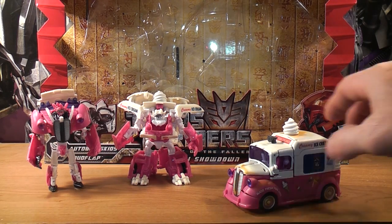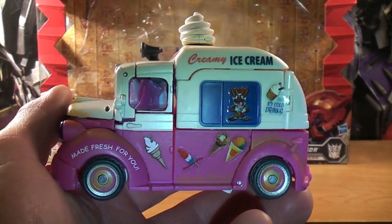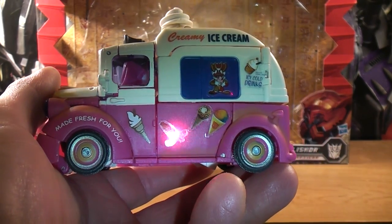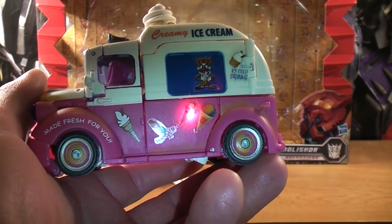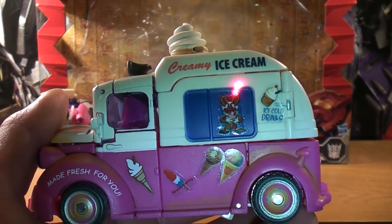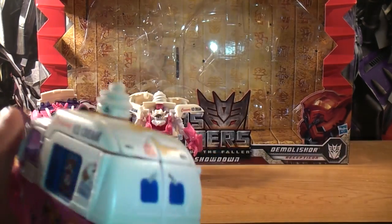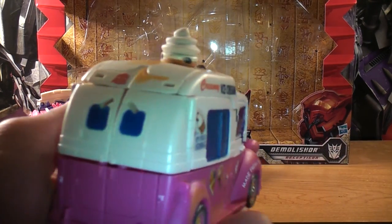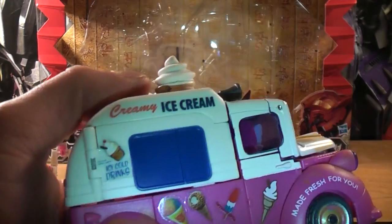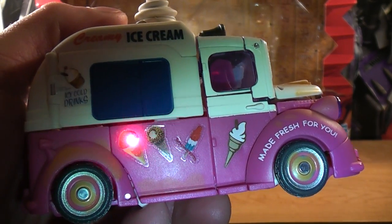I just wanted to do a little comparison. I applied some of the stickers that came with it — I put this sticker on here, this one on here, that one on there. This one came on here, I put that sticker on there, and this sticker came on here. Nothing on the back. And then a couple more stickers — this one here, and these three here.